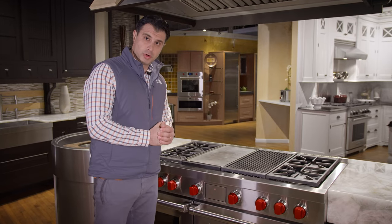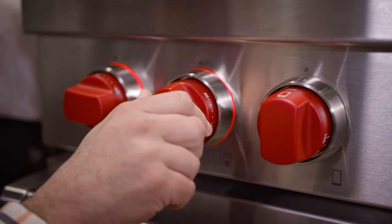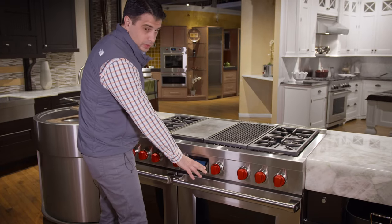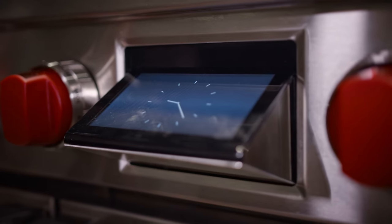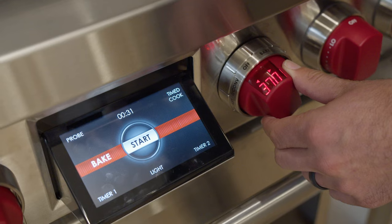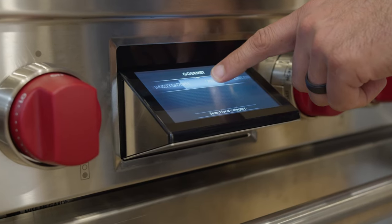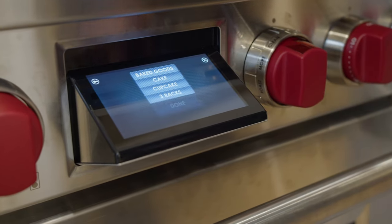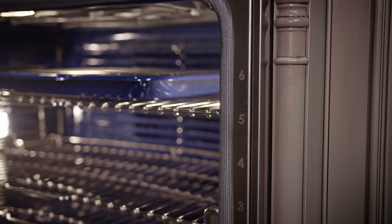Wolf also upgraded the controls on the new range. First, they are all LED backlit behind the flame control so you know if one of the burners is on or off. They've also added gourmet mode into their controls. To turn the ovens on and off, you select what mode you want to use by turning the dial — the top display will show what mode you're in — and then you set your temperature by moving the knob to the left or to the right.